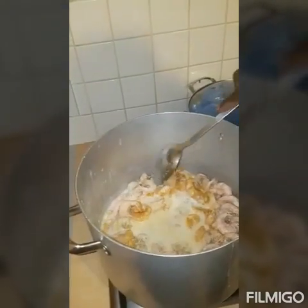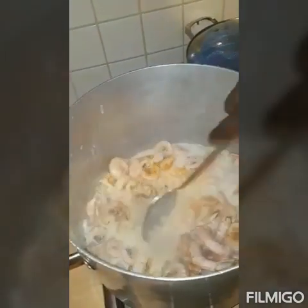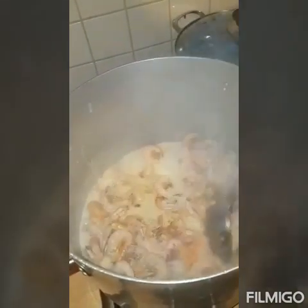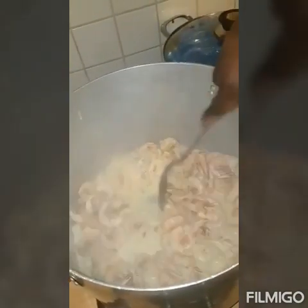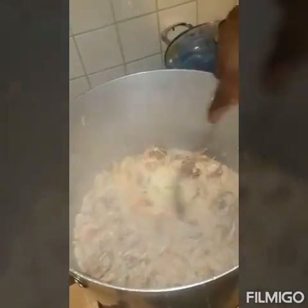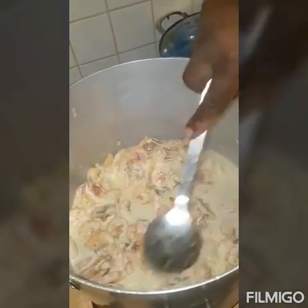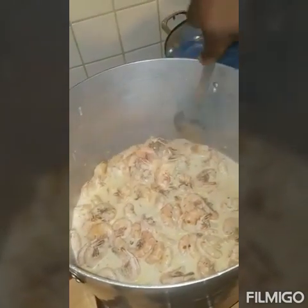So I've put the coconut cream inside with the prawns, and the pumpkin soup noodles — I've combined that with the chopped onions. So all the ingredients I showed you earlier are now combined in that pot: coconut cream, chopped onions, the noodles, and the pumpkin soup. You're going to let that sit in that nice juice and let it continue cooking for a bit.